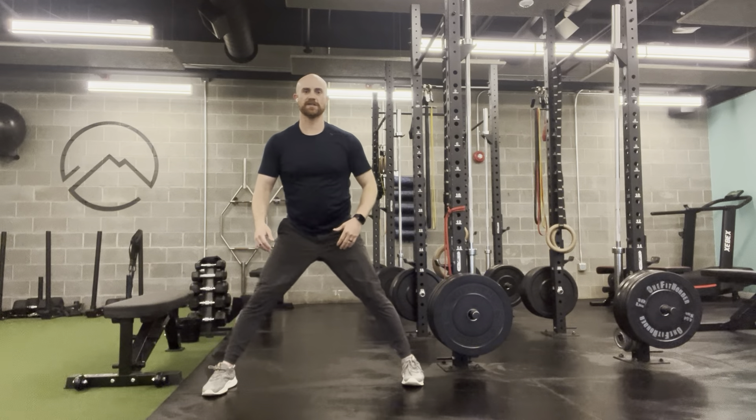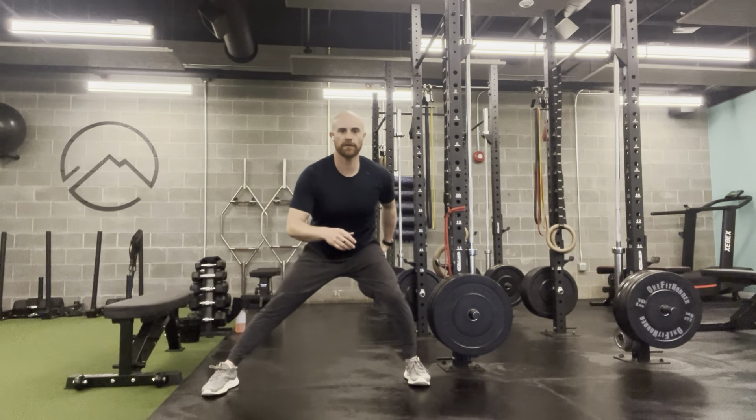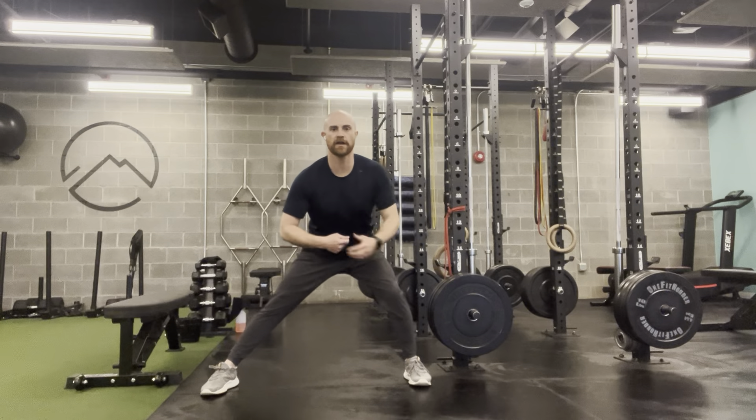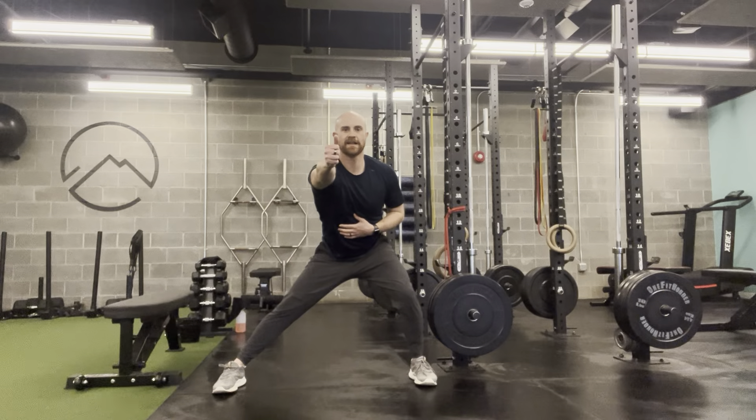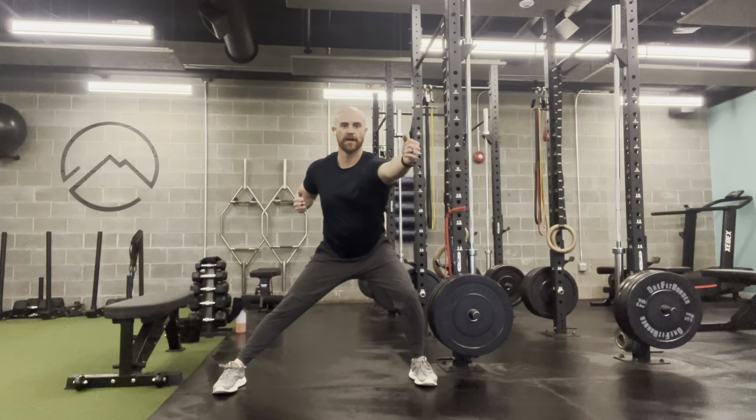I want to make sure once I shift to the other side, I load the glutes and I'm not just hanging out into the joint. I'm going to shift over so that band is directly in front of my chest, and I'm going to pull and reach opposite.